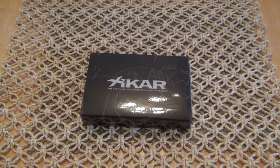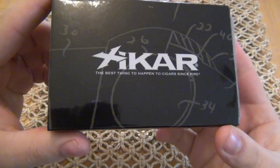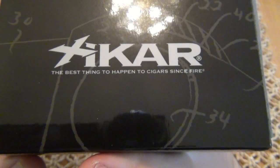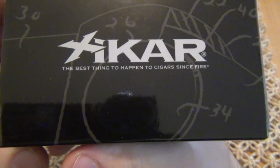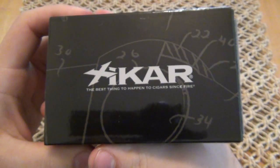Hey, what's going on guys? I want to review this awesome pipe lighter from Zykar. Now that's how I'm pronouncing it — you can choose to pronounce it any way you want. The packaging says 'The best thing that happened to cigars since fire. Zykar.'